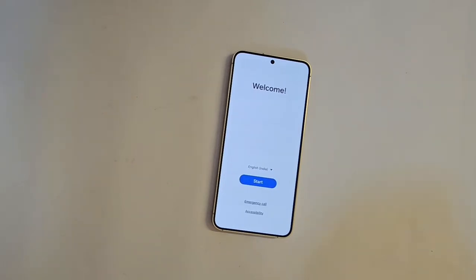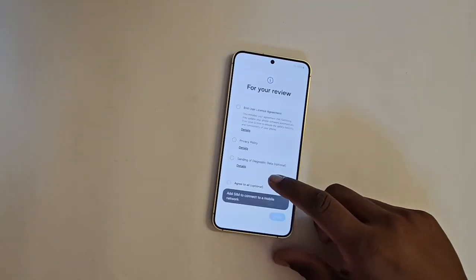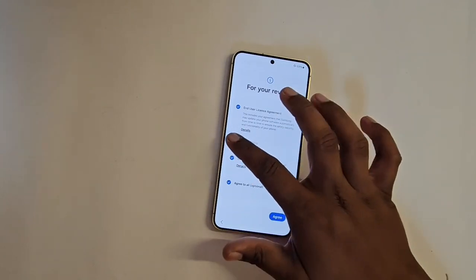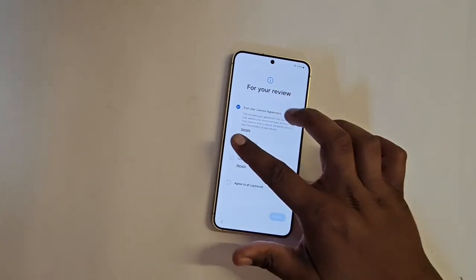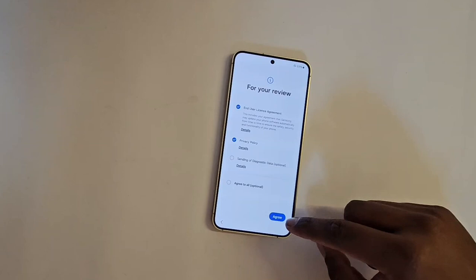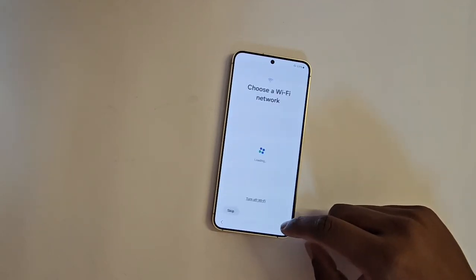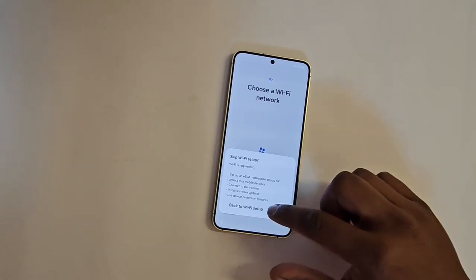In India, this starts at 80,000 rupees. There are additional discounts — you can check out an offline store for that. Now I'm setting this up manually — I'll skip through the setup steps.